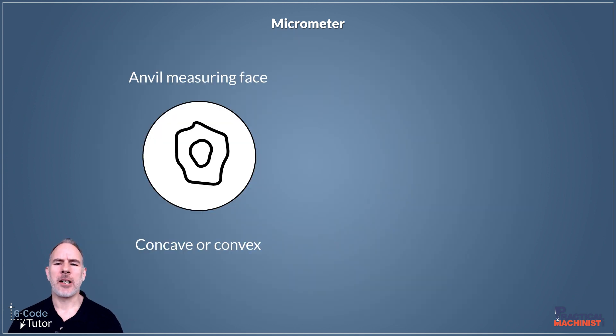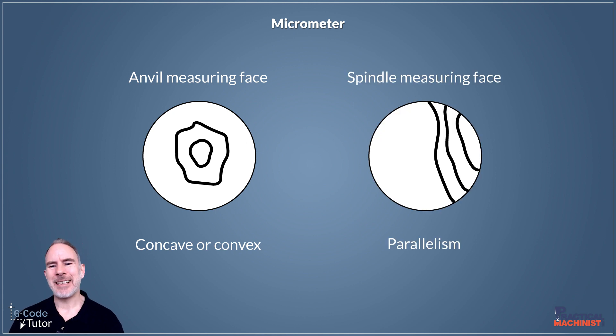If we see radial lines, it means that our anvil is concave or convex. It shows any high spots in a radial fashion on that mating face. To check parallelism, we will get a surface that shows lines, and we can see how parallel those faces are as it touches the glass.